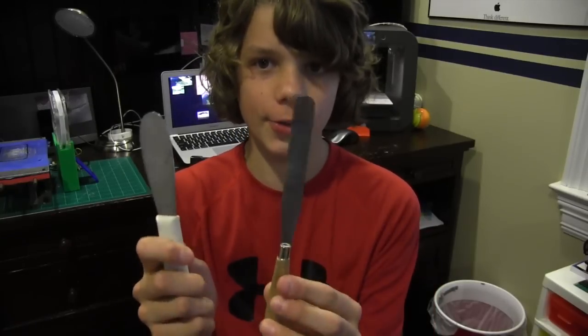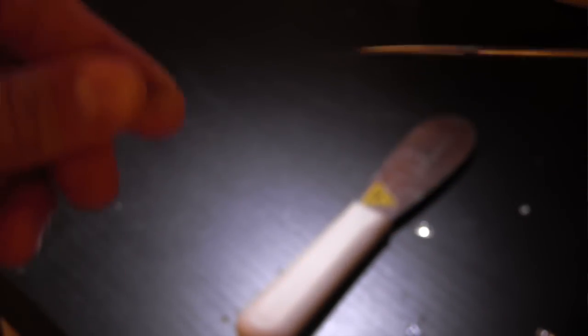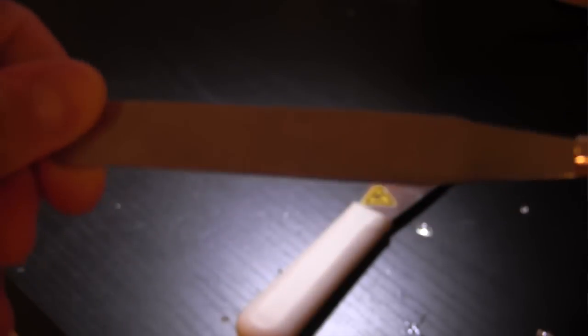The next two tools are basically the same — they're little spatulas. One came with my Cube and it's much stronger; the other is flexible but thinner, while the Cube one is a little thicker and wider. The thicker one is good for knocking prints off the build platform, and the flexible one is good for getting underneath prints so you can lift them up. These are very important and I recommend them if you own a 3D printer.